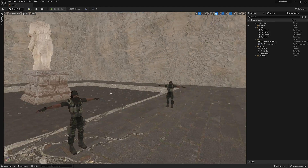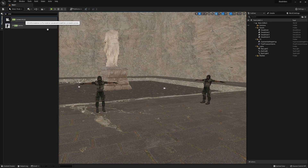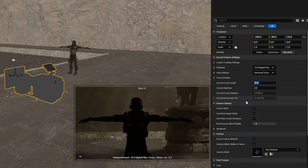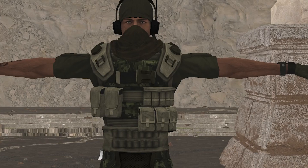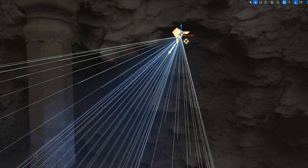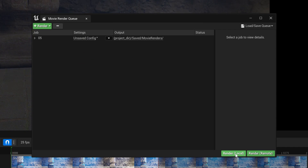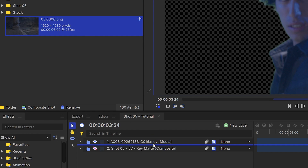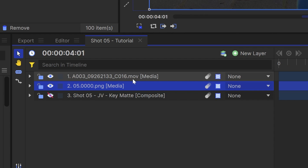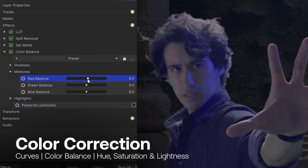I created the background in Unreal Engine 5. I was able to adjust the lighting and add atmospheric effects incredibly quickly, all in real time. I then created a cine camera actor and matched the settings to the real-world camera we used on set — adjusting the focal length, the position of the camera in the environment, and the aperture to control how blurry the background appears. To represent the lightning on set, I created a light and a material that randomly flickered throughout the scene. I then exported this as a PNG sequence using the movie render queue and brought it into HitFilm. I'll place it at the bottom of the layer stack so it appears behind our actor. To match the two plates together, I use curves, color balance, hue saturation, and lightness.